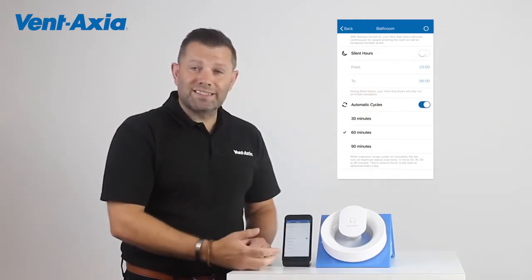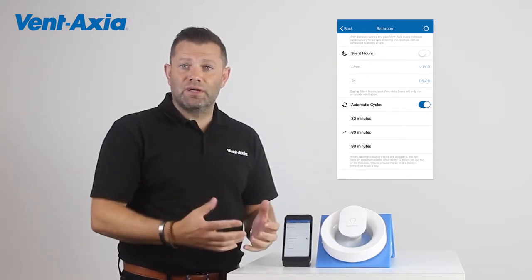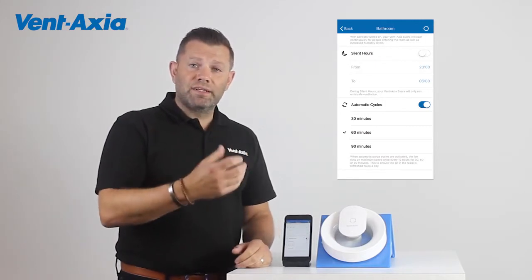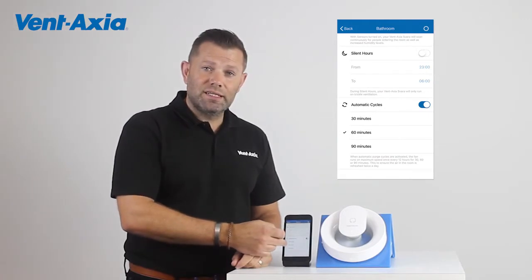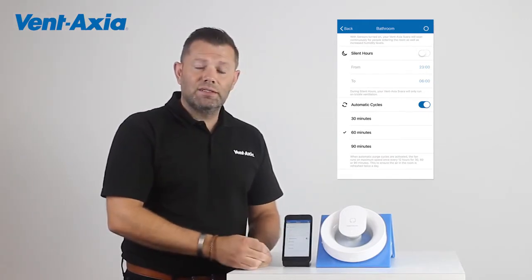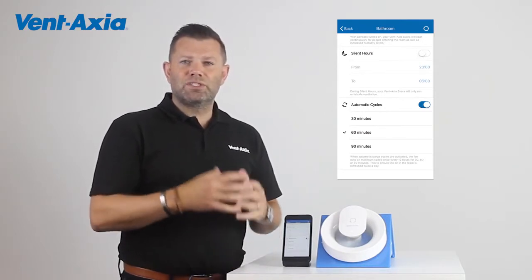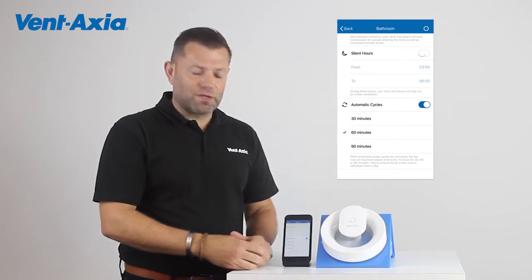We also have an automatic cycle, which is a really nice feature. If you go on holiday, or your house is closed up, or you're at work for long periods of time, the automatic cycle will boost the fan to full power — which is 30 litres per second — for 30 minutes, 60 minutes or 90 minutes. So if your house is closed up for a long period of time and you come back home, it's not all stuffy. It's giving you clean air and a purge of the house.